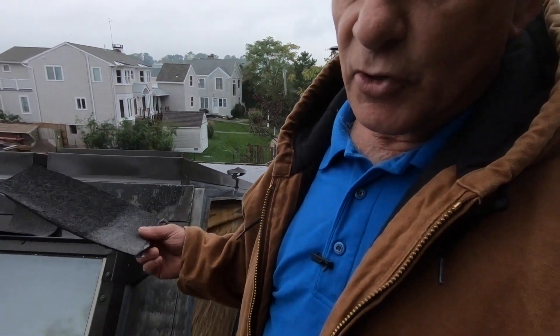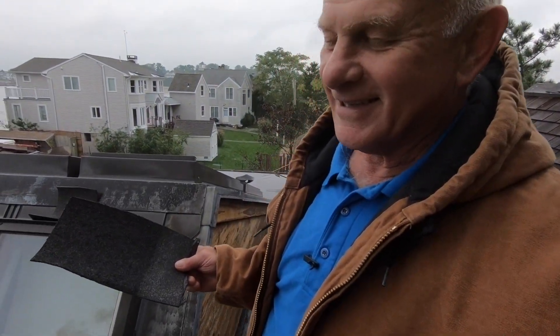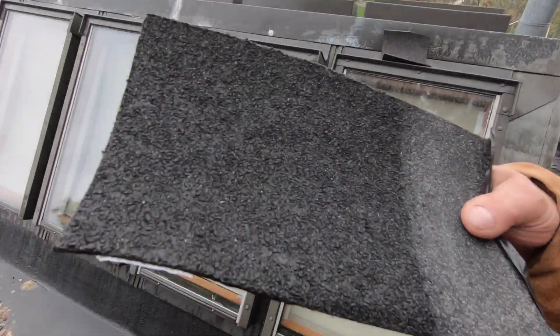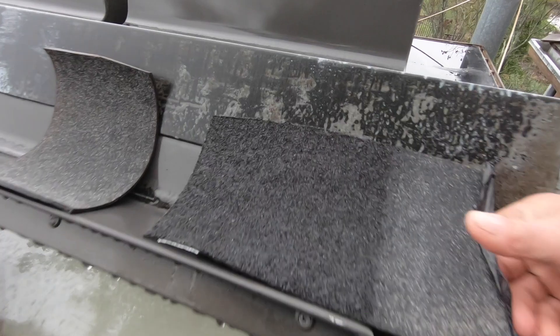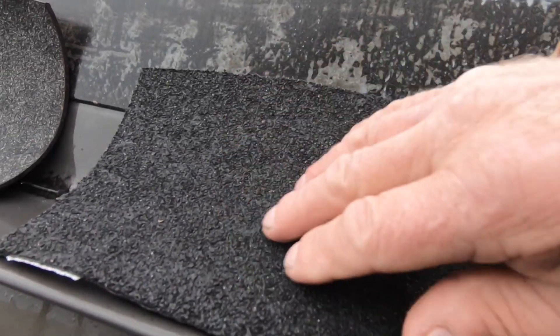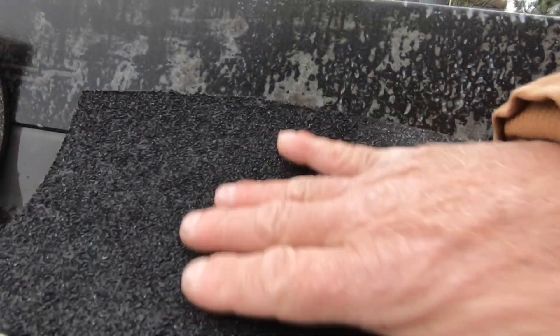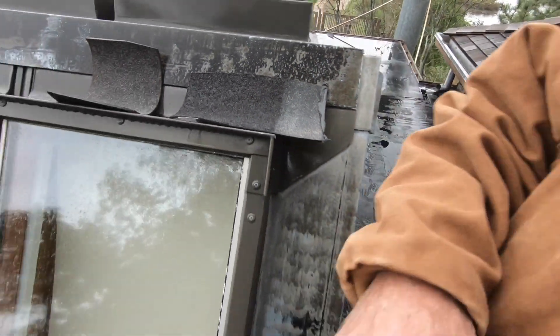The proper way to do it is to install a torch down with the granular surface. You see this — this has got ceramic embedded onto the plain material, and the ceramic will protect it against ultraviolet.